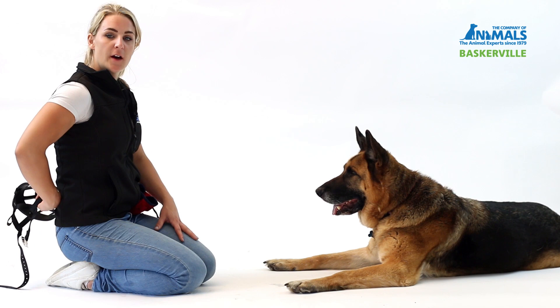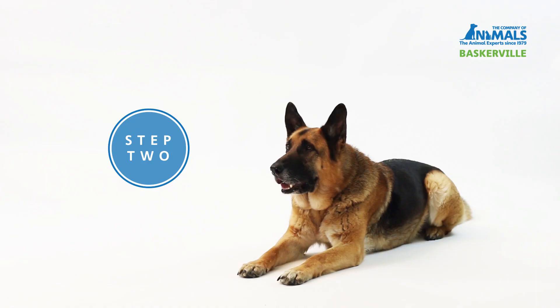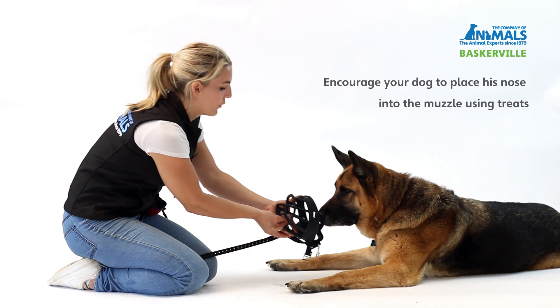The first step of introducing your dog to the ultra muzzle is to show your dog the muzzle and produce a treat. This creates a positive association with the muzzle. The second step is to let your dog take a treat through the muzzle — place it through one of the holes and offer it to your dog.